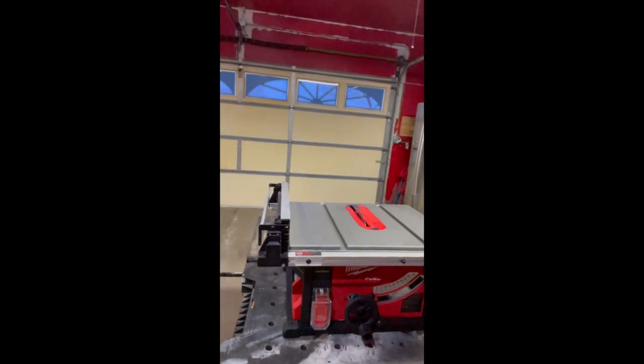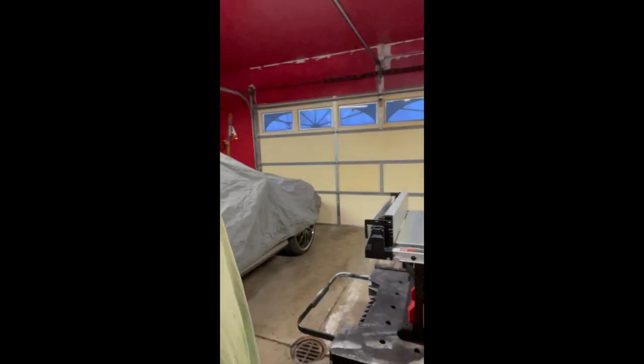Starting on the table saw, cutting up the pieces we need. I'll make little videos throughout this and kind of put it all together.